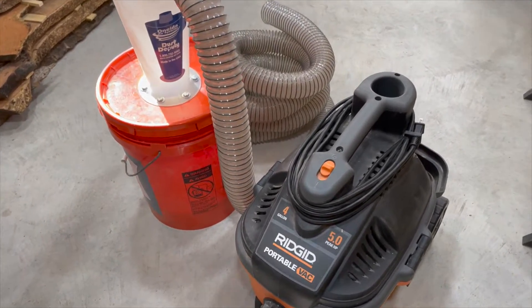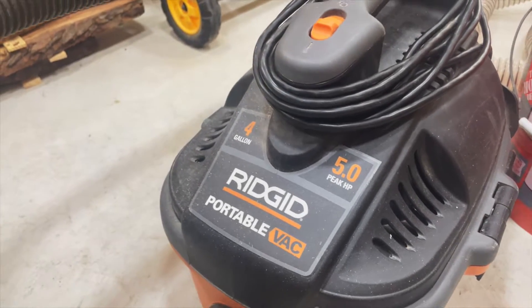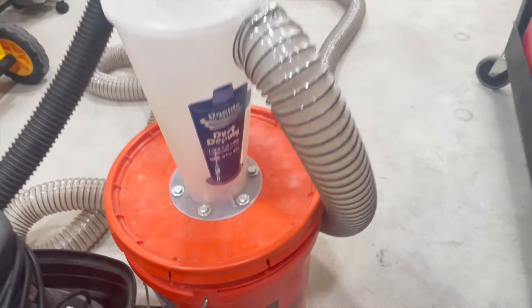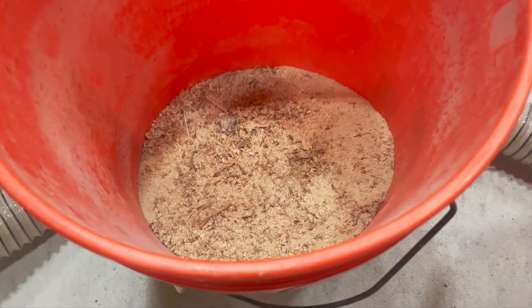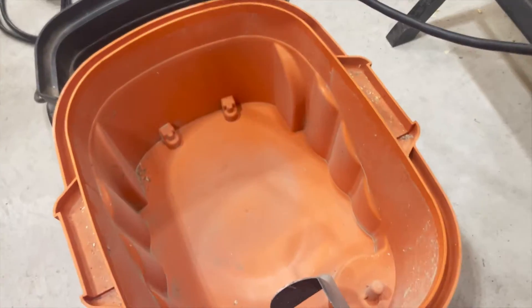My system is made up of a rigid 5 horsepower shop vac, and that's routed over to a Dust Deputy cyclonic dust collector that I have on just an old Home Depot bucket. It does a great job of collecting all the dust from my saws and everything else in the shop, and it keeps a lot of that dust out of the vacuum so it runs more efficiently. It's a great system.